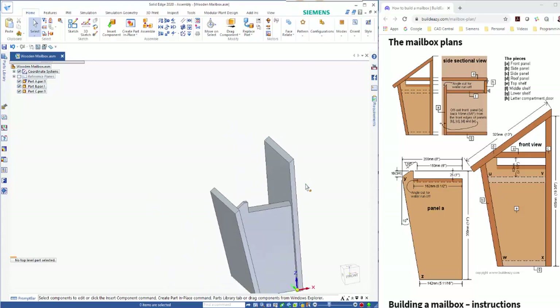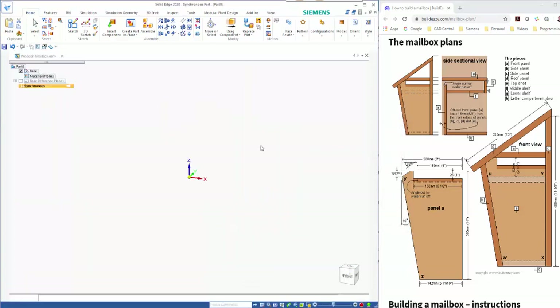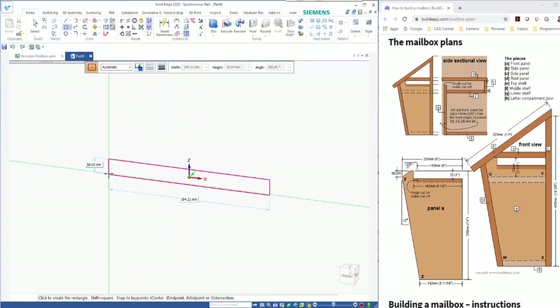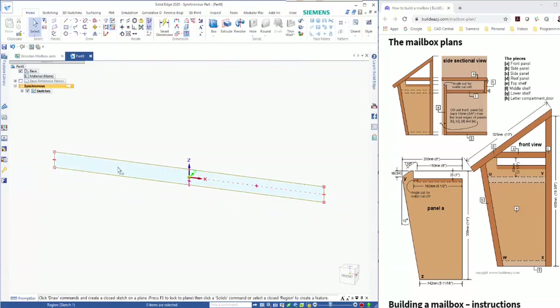Moving along, we need to create the top piece next. This is clearly defined so we'll go Ctrl+N for a new part file. It's 325 long, the angle down the side is 35 degrees again, so I'll just do a simple Rectangle by Center — 18 thick by 325 long. Hit Enter to give us our zero.